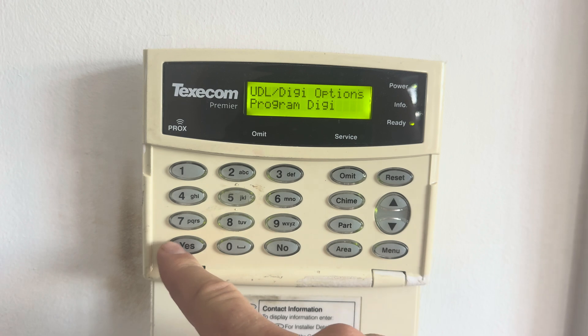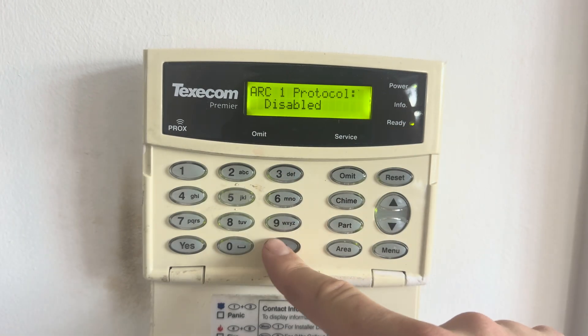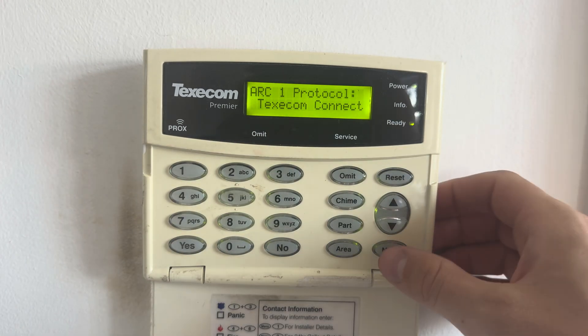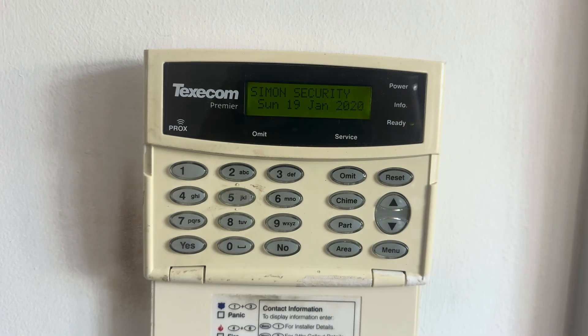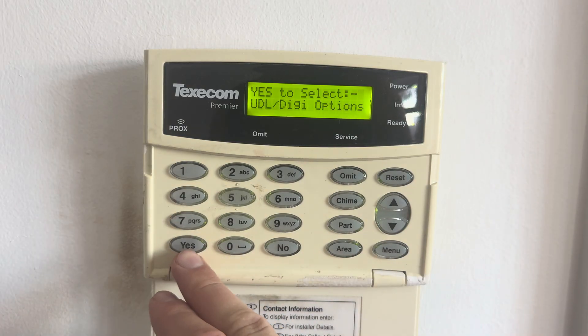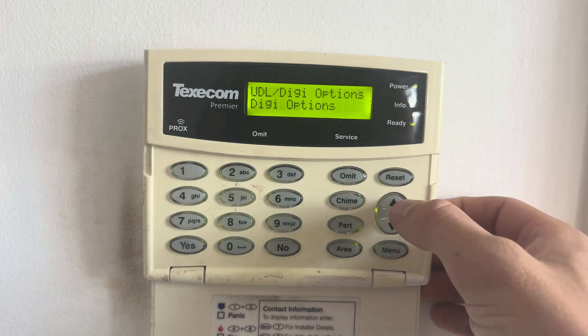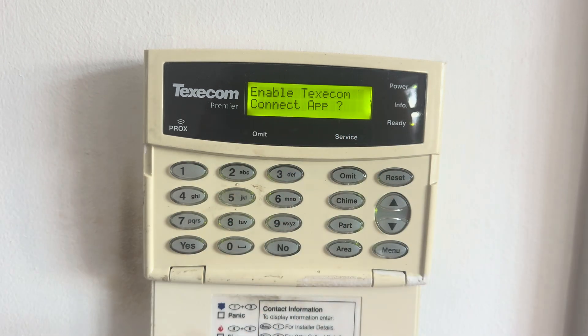Then scroll to Program Digi and press yes. ARC1 protocol will show as disabled — press no, then press up until you see Texacom Connect, and press yes. Now come out of engineer mode. To confirm you're connected to the network, go back into engineer mode, press number seven, press yes, and scroll up until you see 'Enable Texacom Connect App'. Press yes, and you should see 'Modem's Online' — that's what we want to see.